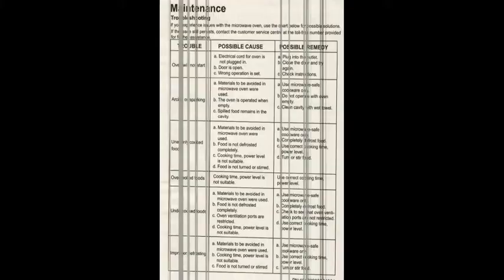From the time you purchase the microwave, if any items get damaged, you do have a one-year warranty — I'll go into that on the next page. There is a maintenance page that shows you exactly what to do. For troubleshooting — if the oven will not start, arching or sparkling, or uneven cooking — it shows you the possible cause and the possible remedy.